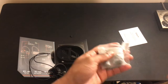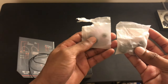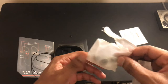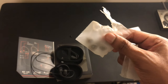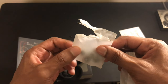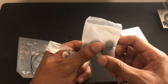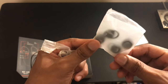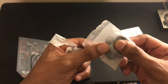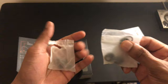It also comes with additional ear tips and ear pads. The size that comes on the earphones when you first get them is the medium size, and you have two extras of each. As soon as I got them, I swapped them out for the smallest size ear tips — that's what I found to be the most comfortable. It comes with small, medium, and large sizes.